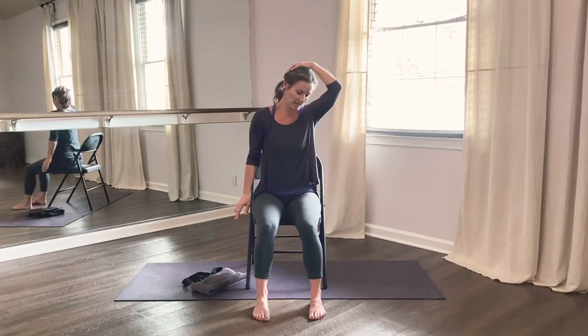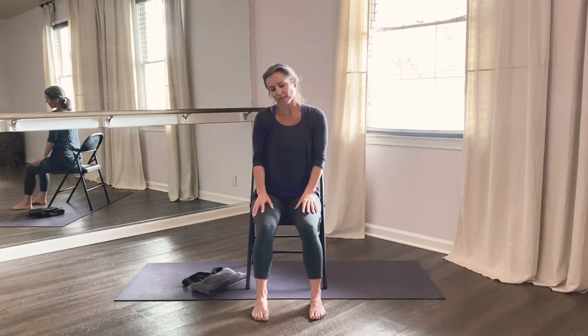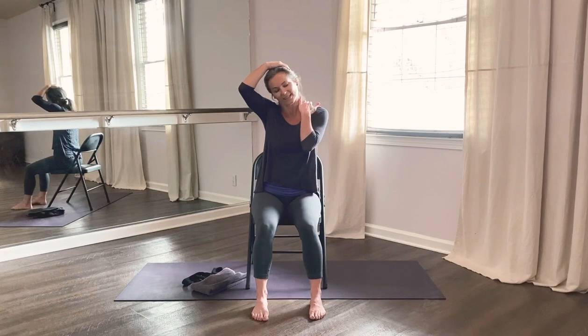Take an inhale, and as you exhale, release your hands to your lap. Slowly drop your chin to your chest, pause in the middle. Then roll your head over to the left, place your left hand just above your ear, press your right hand down, and find that nice stretch alongside the right part of your neck.